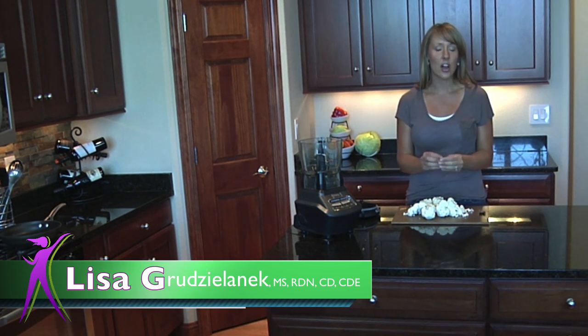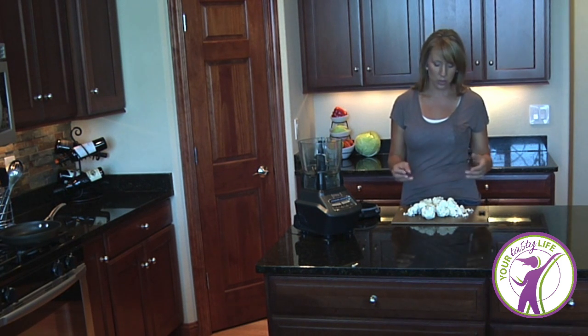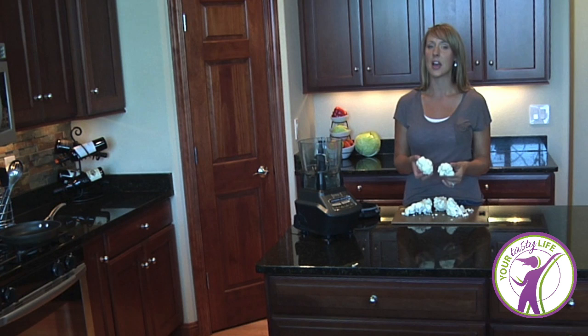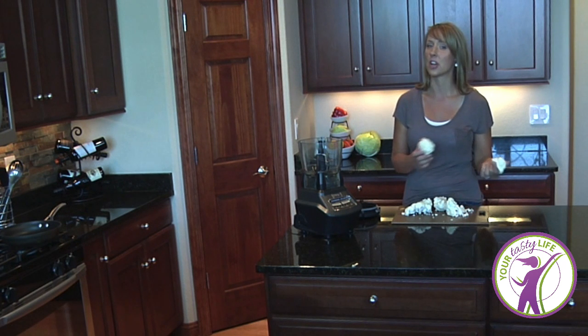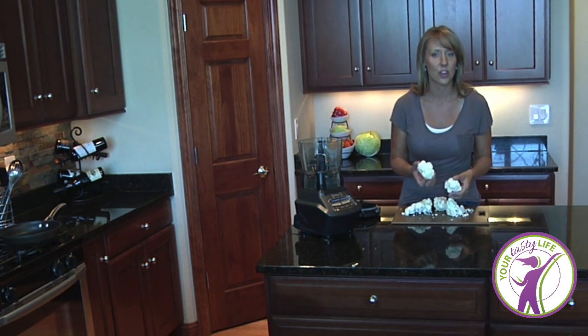In this recipe I'm going to show you how to prepare cauliflower super easy. You can actually make this recipe in less time than it takes to make traditional rice. So what we're using today is cauliflower. This is a staple in my kitchen — I always have a head of cauliflower. I can use it to make cauliflower mashed potatoes, or I use it to make cauliflower rice.